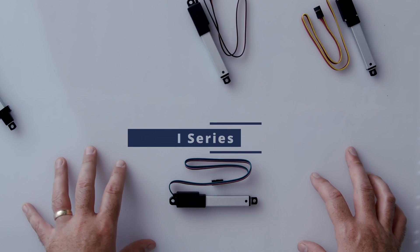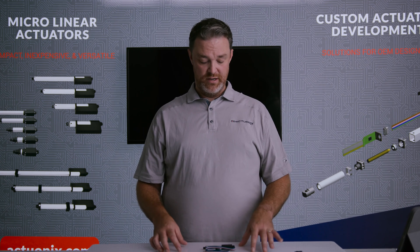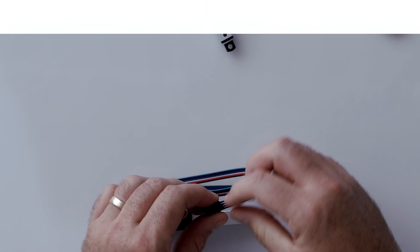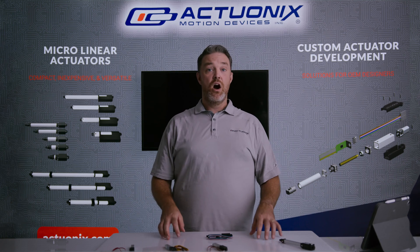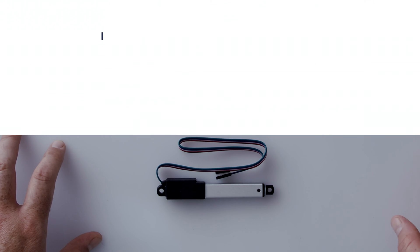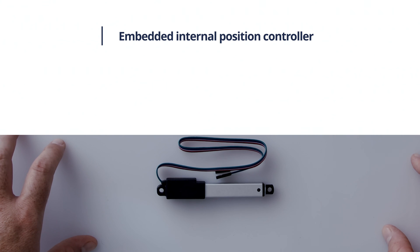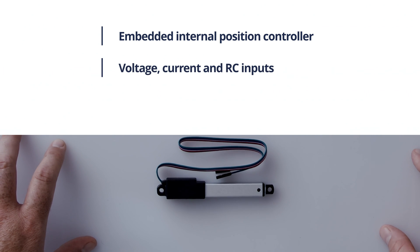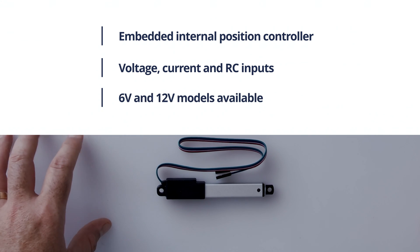Next up is our I series linear actuator. Only the L12 is available as an I series, and you can tell the I series because it features two plugs on the pigtail rather than one. Our I series features an embedded internal position controller that will allow you to send position commands which the actuator will follow. It can accept voltage, current, or RC signal inputs, and is available in both 6 and 12 volts.